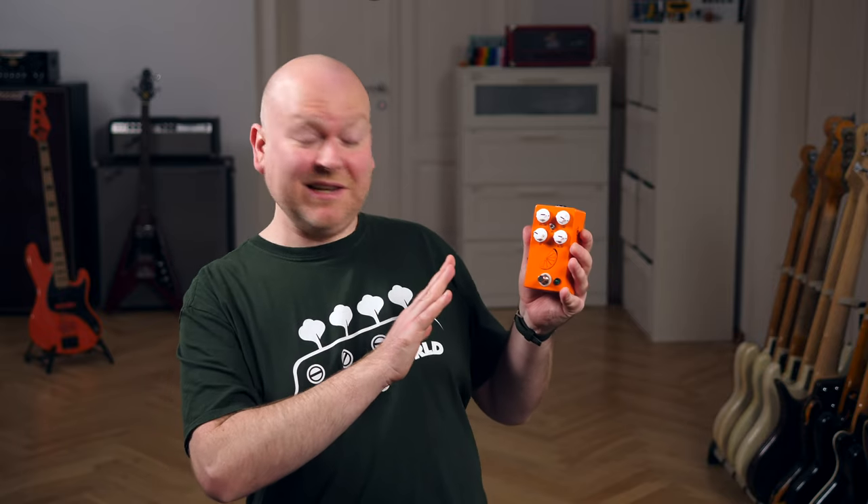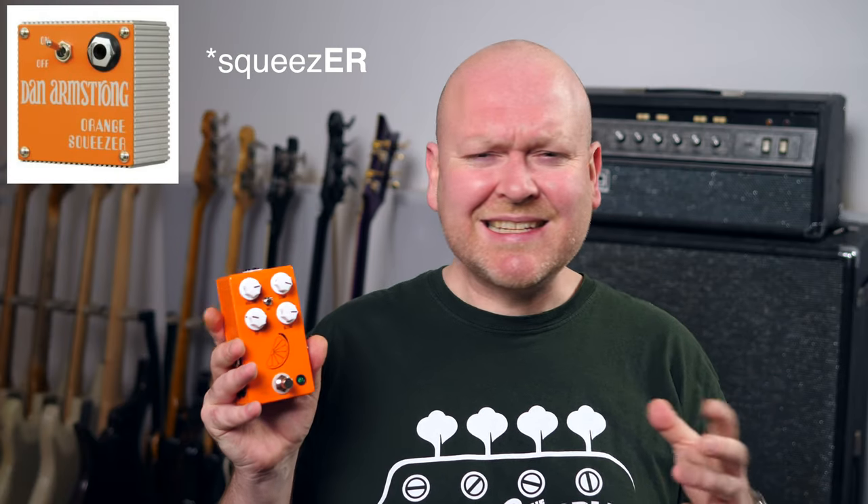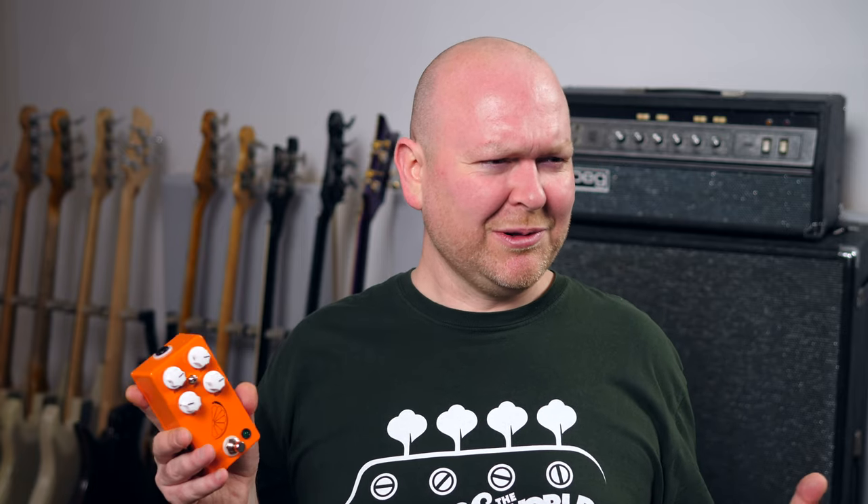Before we get into the sound and the functions, first of all, how cool does this look — and how cool is the name. This compressor is based on the Dan Armstrong Orange Squeeze. Pulp & Peel are what's left if you squeeze the juice out of an orange, which is just a really cool analogy to describe what a compressor does.